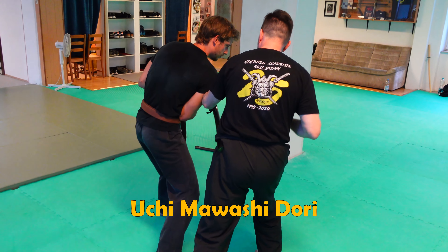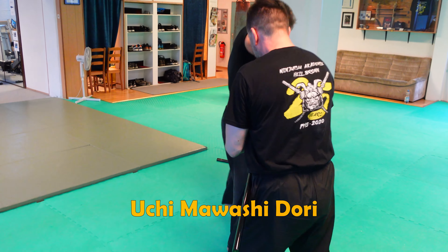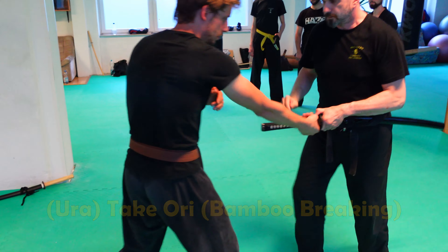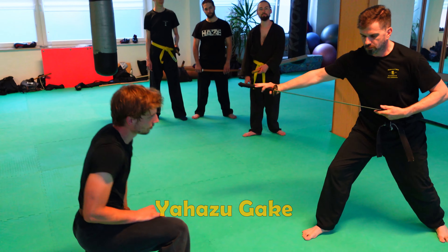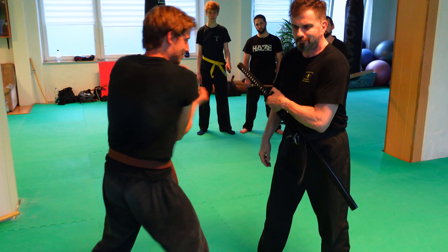Then we do the uchi mawashi dori, and I go here for example to an ura takeyori and on to a yaha sugake. These are all typical hand release techniques — that's why my students learn them in the beginning.